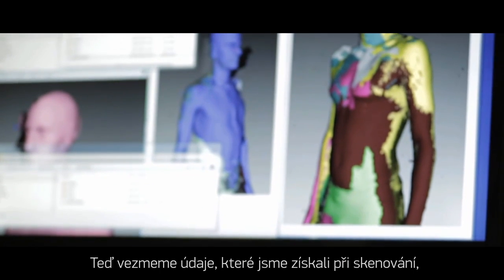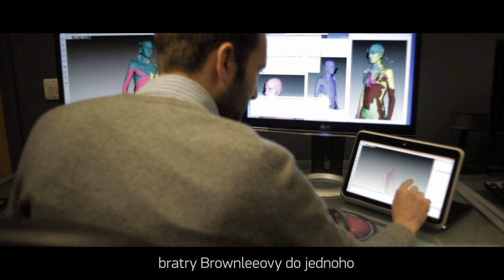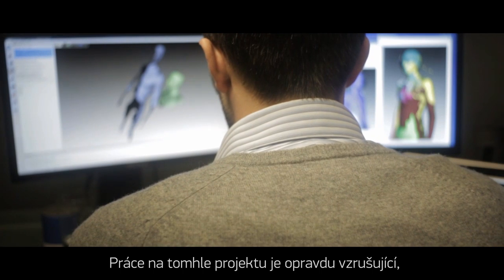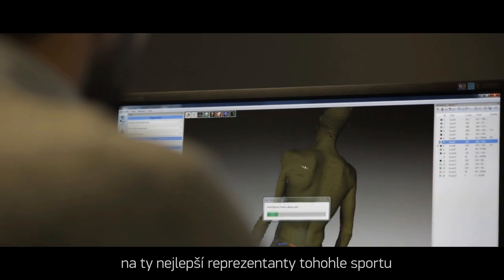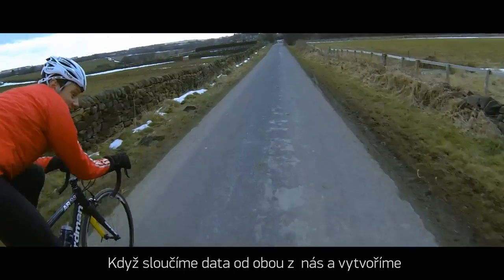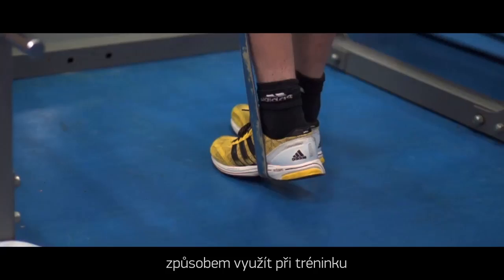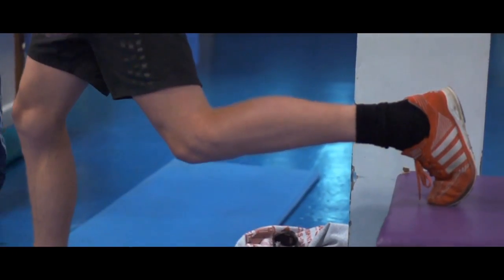What we're doing here is taking the data we acquired on the scanning shoot and processing it, trying to merge the Brownlee brothers together. It's a really exciting project, combining high-end scanning technology with some of the top performers in their sport — merging both of our data to create one character.